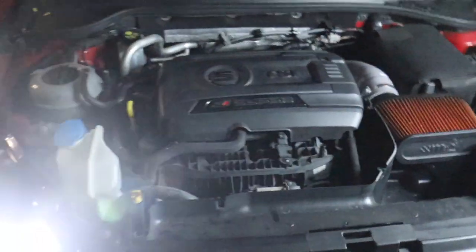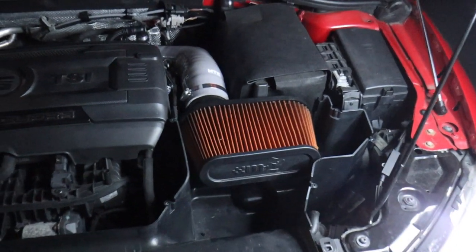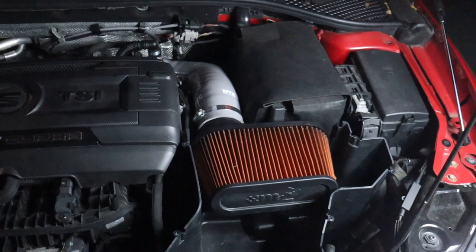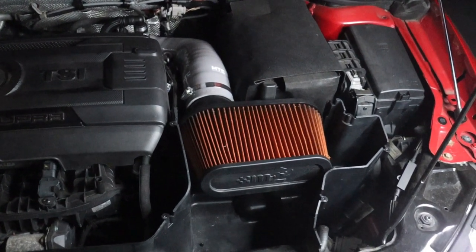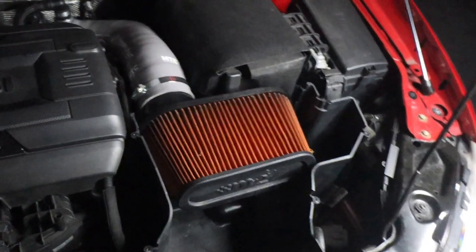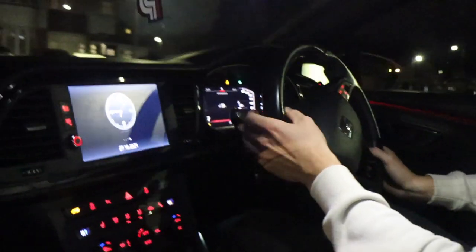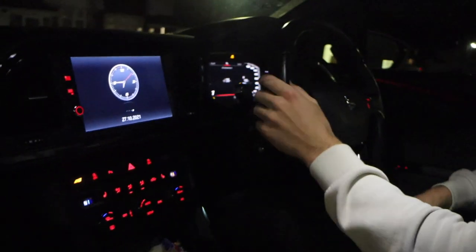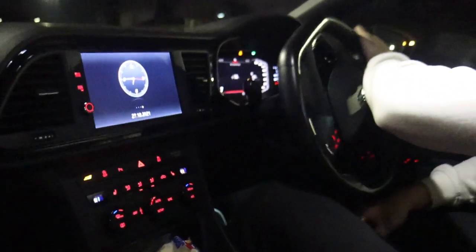Let's go - you starting it up, go on there. Make sure it's not in gear, it'll run us down. I don't know, sounds a bit different. Yeah it does to be fair, sounds a bit different. Can't tell yet - best of changing it yourself though.